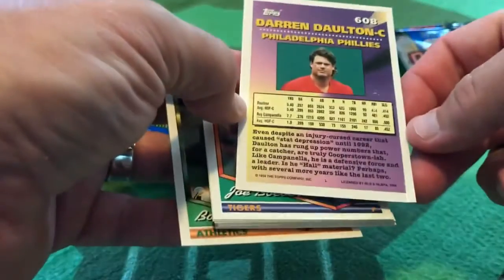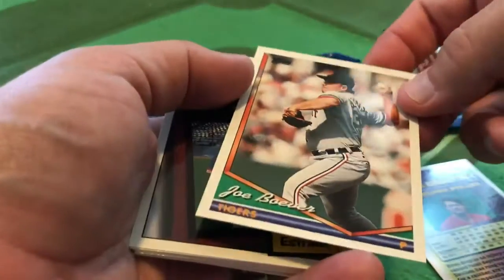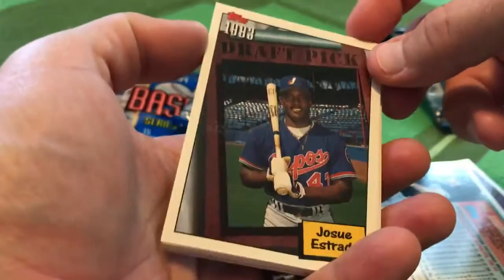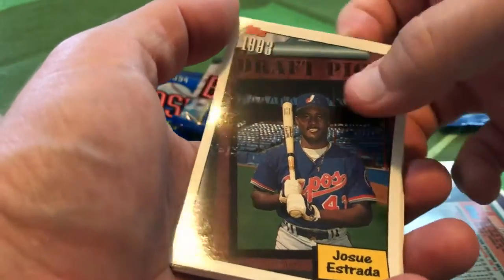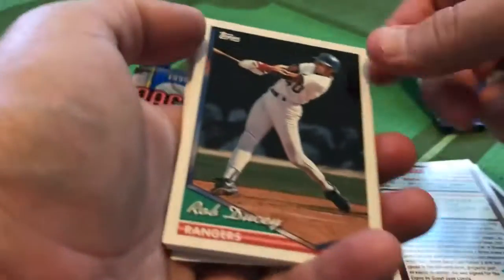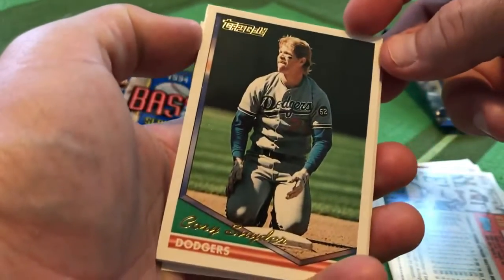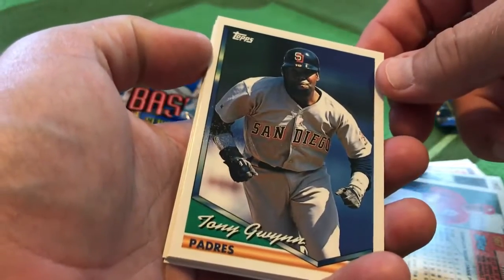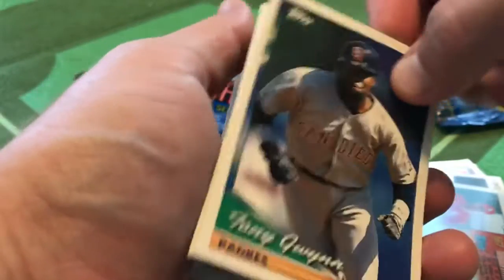So Measures of Greatness — Darren Dalton, the late Dutch from the Phillies. Joe Bauer of some pronunciation. Your Montreal Expos draft pick Jose Estrada — we'll peel his card off of the Rob Ducey. Corey Snyder — that's one of our Topps Gold cards. The other one is Mike Perez of the Cardinals. Tony Gwynn — here's Tony Gwynn in action, but sadly the UV coating is peeling off here. This is one of the many downsides of cards from the mid-90s.